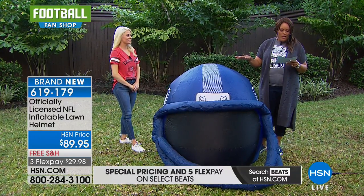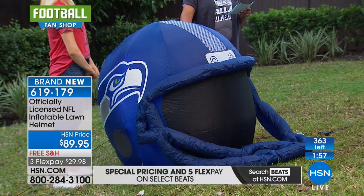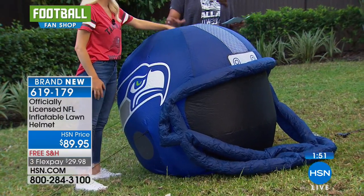If you want to get this home, three flexible payments for you for $29.98. This is $89.95. Very popular. Very limited. But very cool.